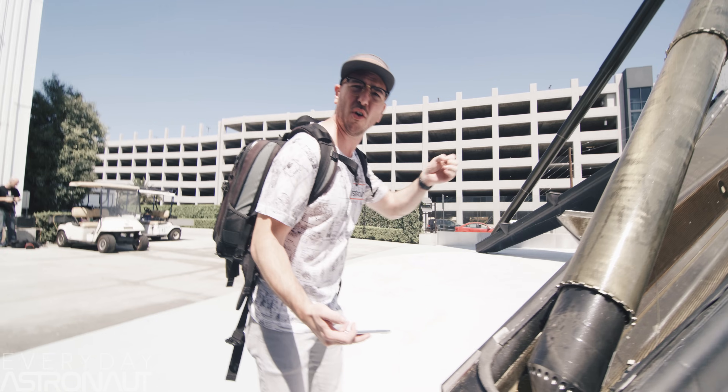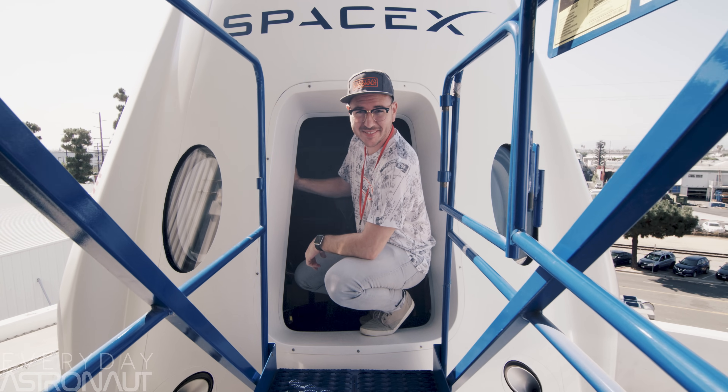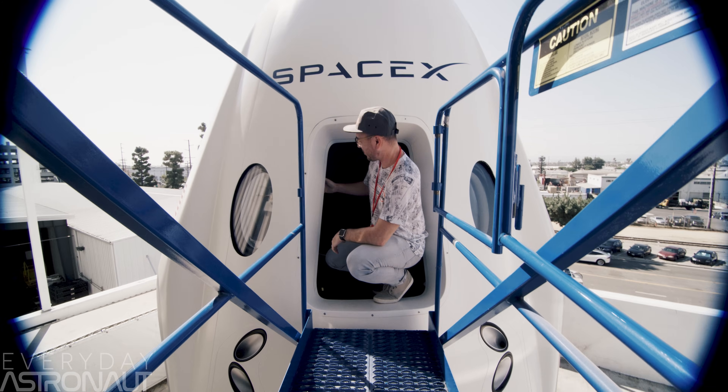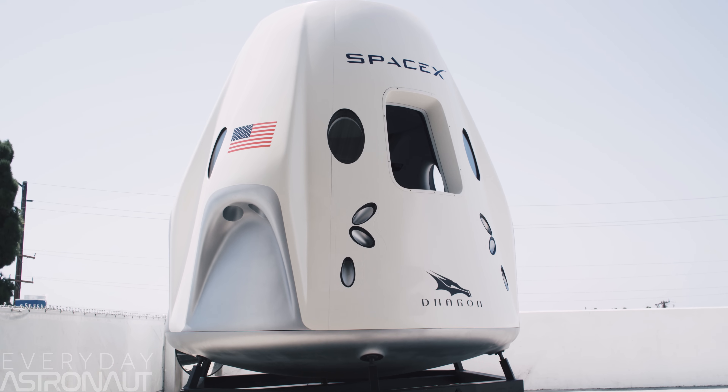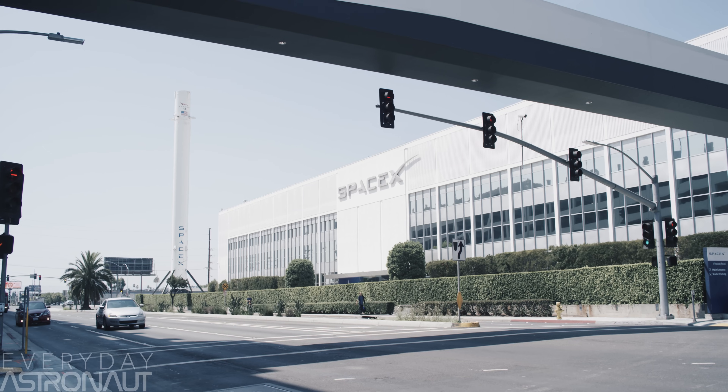This is Starman. Stay tuned — we've got a ton more footage from inside SpaceX headquarters. And a huge shout out to my friend Patrick Lawler for coming out and shooting this incredible footage with his 6K Red Dragon camera. I can't wait for you to see the rest of this footage.